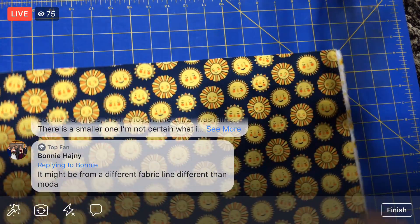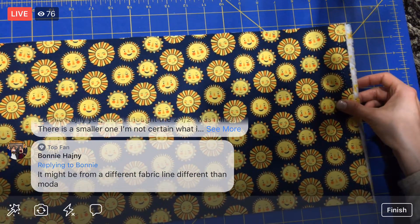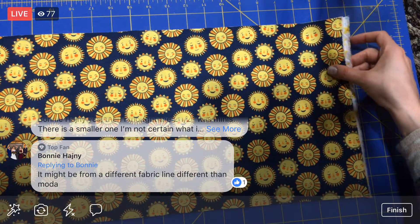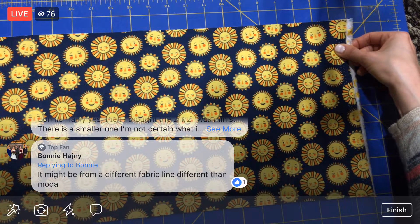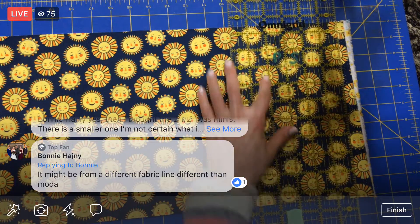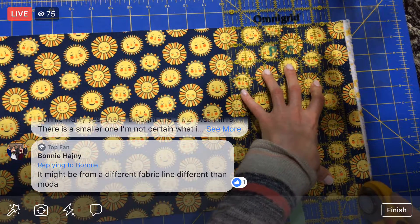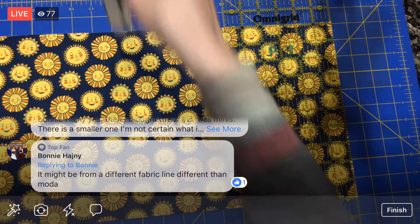Now we'll do the rest of our layer cake — I'm going to cut off the selvage and then cut the two tens. I think this is Robert Kaufman — all these suns and stars and moons, that's all Robert Kaufman. But those horses, that's a Moda fabric. I couldn't read the designer on one of them; it was just printed funny. I'll have to check who made these stars because they're just so cute.